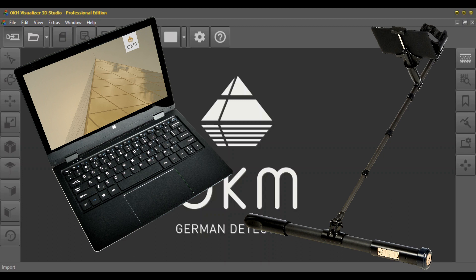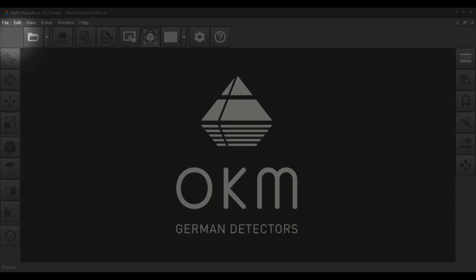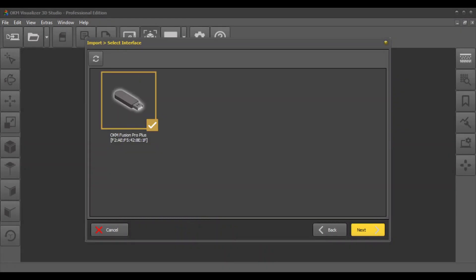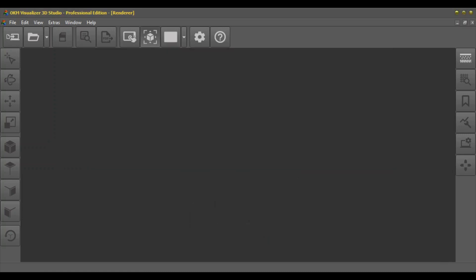After connecting your detector with the 3D software via Bluetooth, start a new scan by clicking on Import. Select your detector in the interface, then select the operating mode: Horizontal Live Scan. As soon as the software is ready to record scan values, the control panel will be displayed.